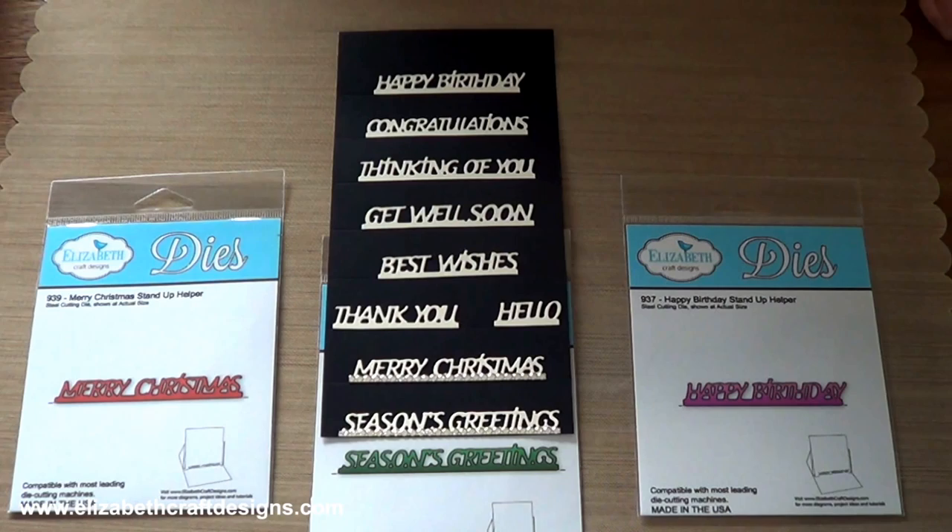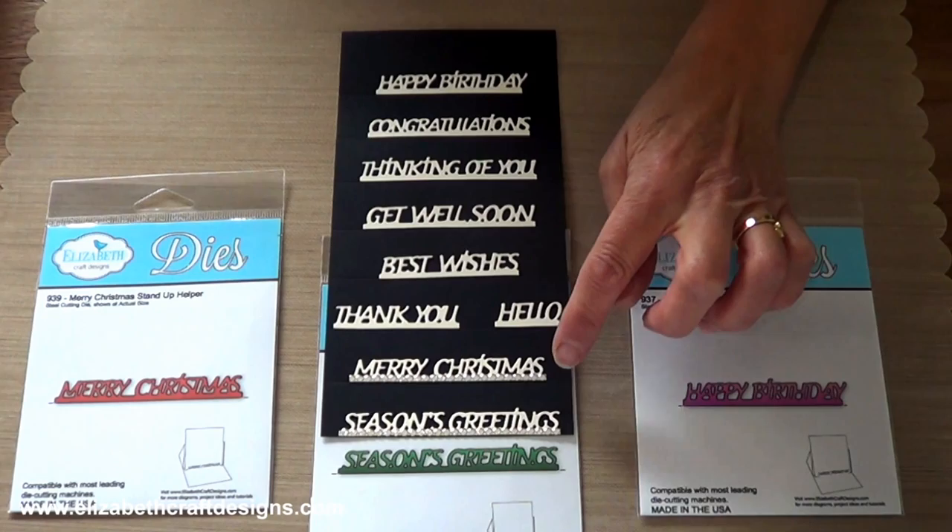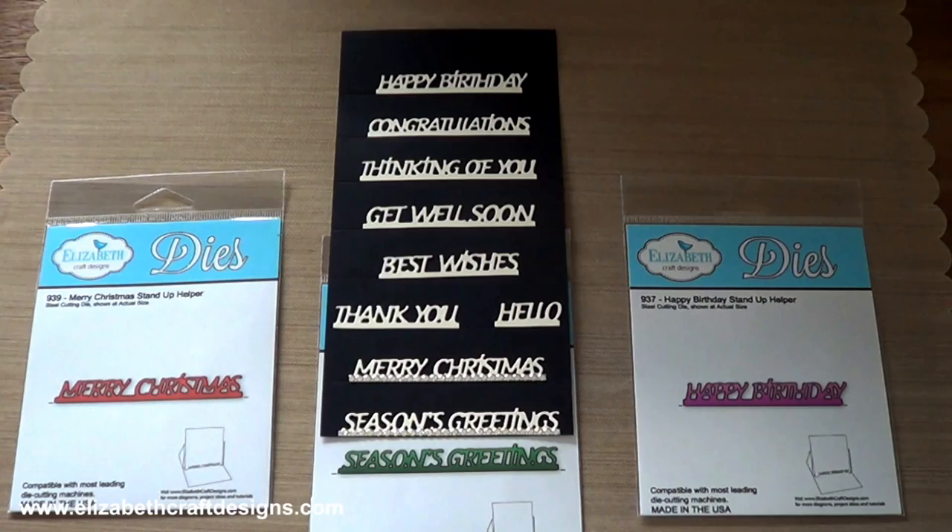We have: happy birthday, congratulations, thinking of you, get well soon, best wishes, thank you, hello, Merry Christmas and season's greetings. You can also use these versatile dies along the edge of a project, or you can trim across the score line at the base of the bar and use the words any way you want.